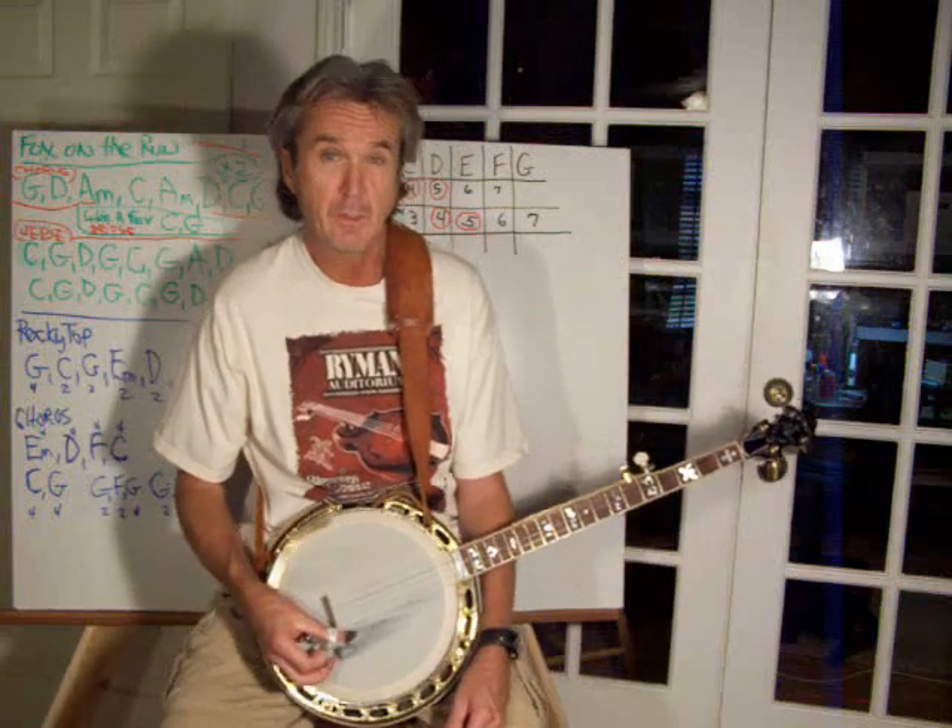I'll play it through one more time slowly, and then we'll look at it left hand, right hand. It's a great old song and it doesn't get done a lot at jams, but it's just absolutely fundamental J.D. Crowe style banjo. Very, very asynchronous, very syncopated, lots of pauses, lots of inflected notes.